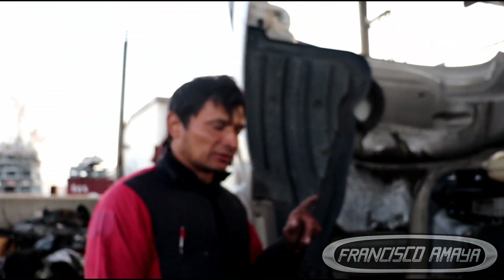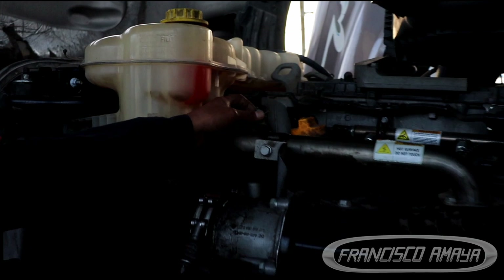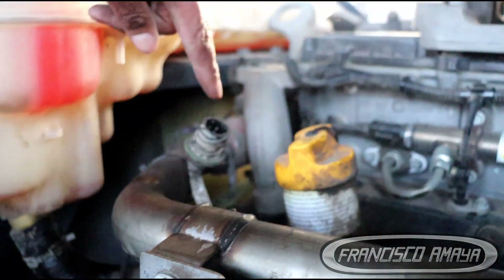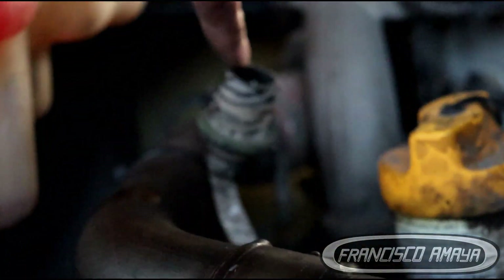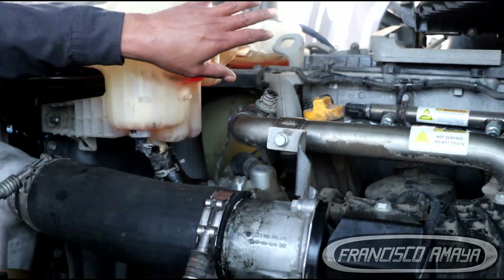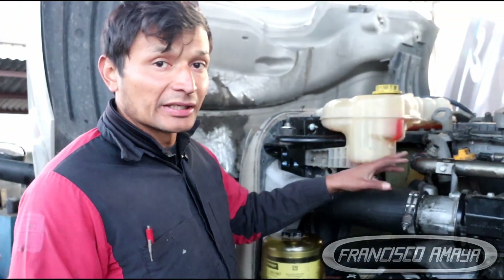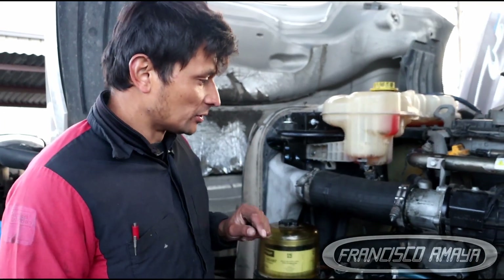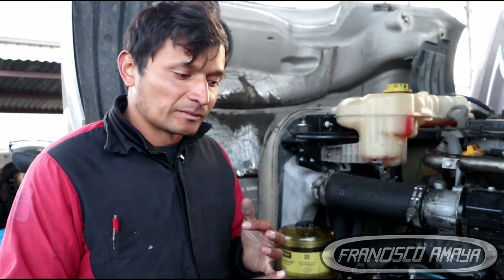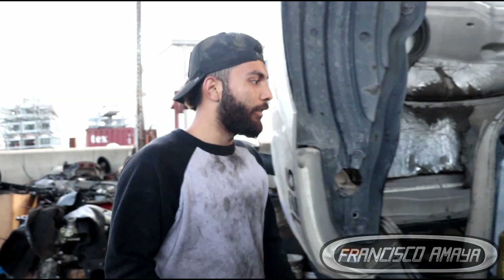Another important part of this fan swap: this plug right here connects to the viscous fan, so it is no longer needed. You can leave it hanging — it won't affect anything because after programming the system, it will not need this plug anymore. Also, the tensioner and the fan belt are going to be the same for both hubs, so you don't need to replace those.